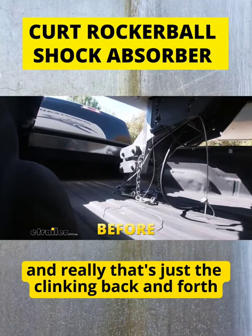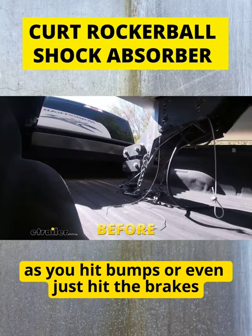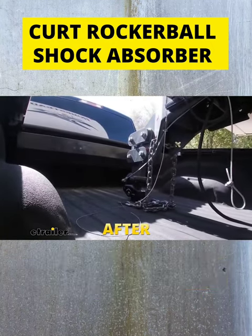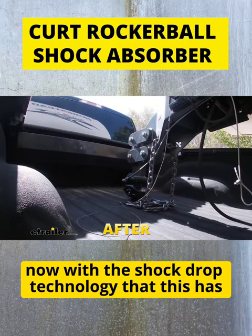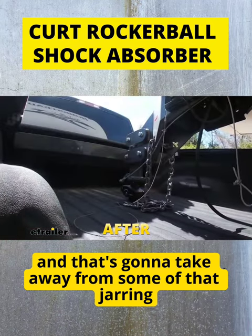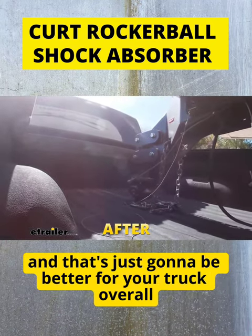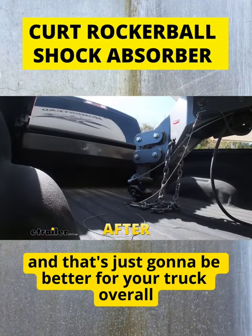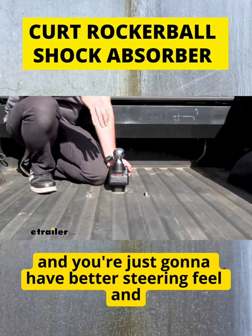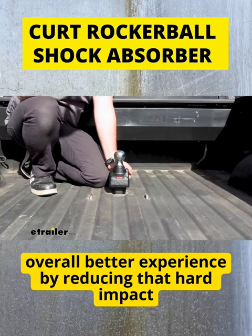It is the chucking that occurs — really that's just the planking back and forth as you hit bumps or even just hit the brakes — and that's where the shocker ball comes into play. Now with the shock drop technology that this has, it allows to kind of pivot, and that's going to take away from some of that jarring and hard impacts of metal on metal, which is just going to be better for your truck overall. It's not going to be rocking it around, and you're going to have better steering feel and an overall better experience by reducing that hard impact.